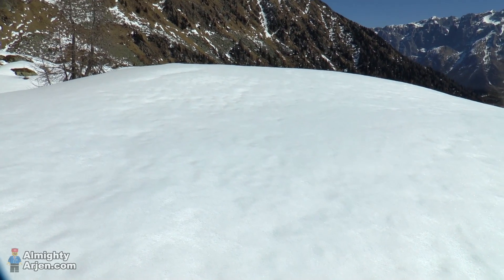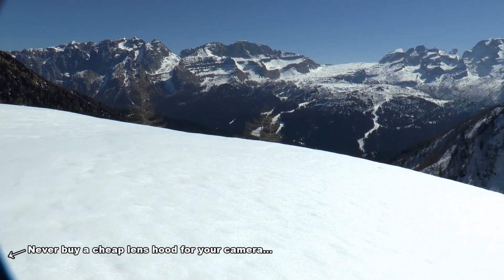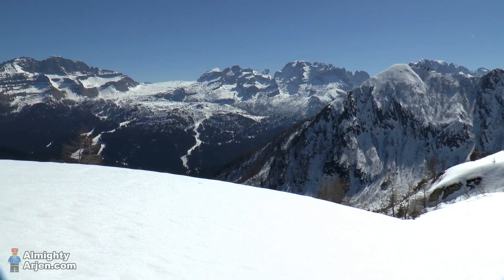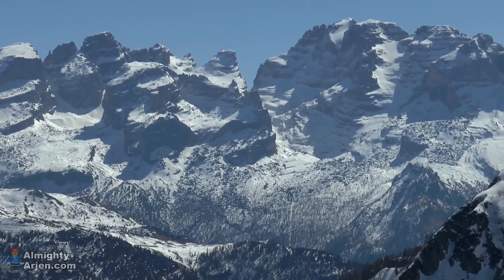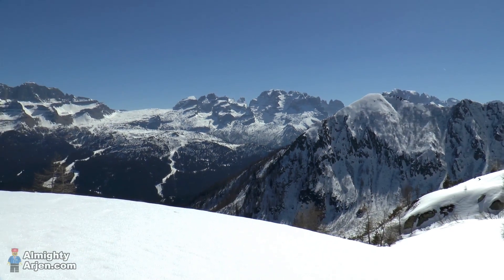So this will be the location where I'll be setting up the train. As you can see, we have a very nice view. These are the Brenta Dolomites, which are a separate group of Dolomites, and it's one of my favorite places on earth. I love it over here.